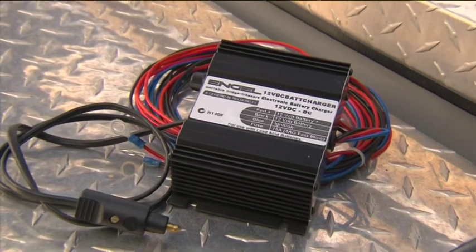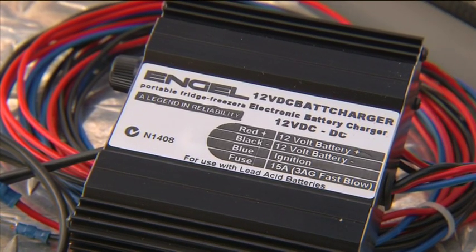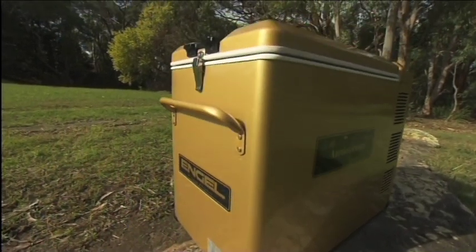This is where the Engel 12VD bat charger comes in handy. This needs to be hardwired onto the vehicle and will boost the charge rate from around one amp to around 10 amps. Your bat pack is then able to be rapidly replenished.